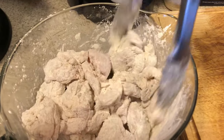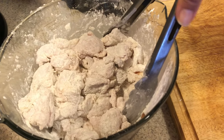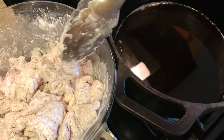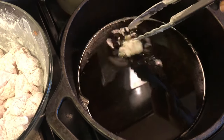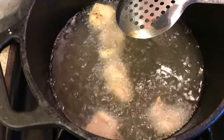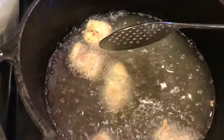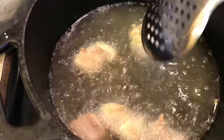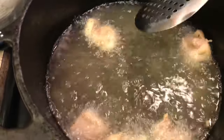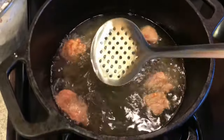Now that they're all pretty much evenly coated, I'll leave it like this — that's a lot easier than setting up a whole other station for dredging. I think my oil is up to temp, let's check it. Not quite yet.